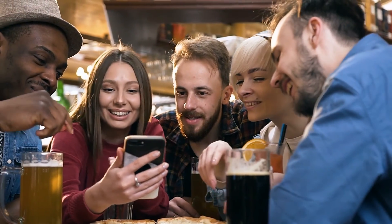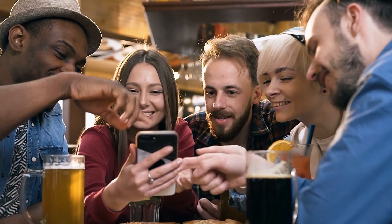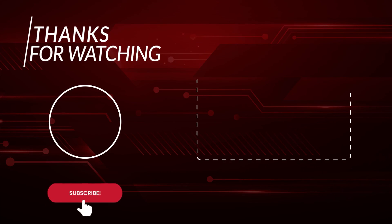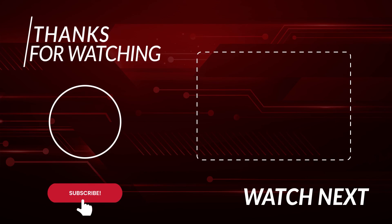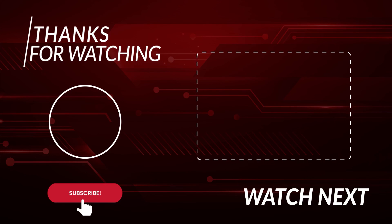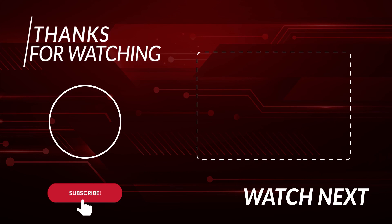Do let us know in the comments which one you would like to buy. Please subscribe to The Gadgets World. Thanks for watching — I'll see you in the next video.